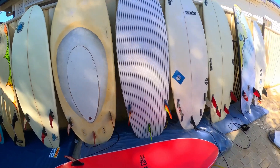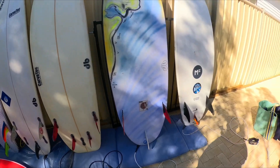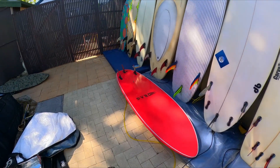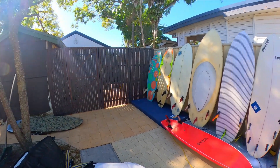So to recap: prone, prone, prone, prone quad, prone, softy, and junk board. Okay, we got it all.